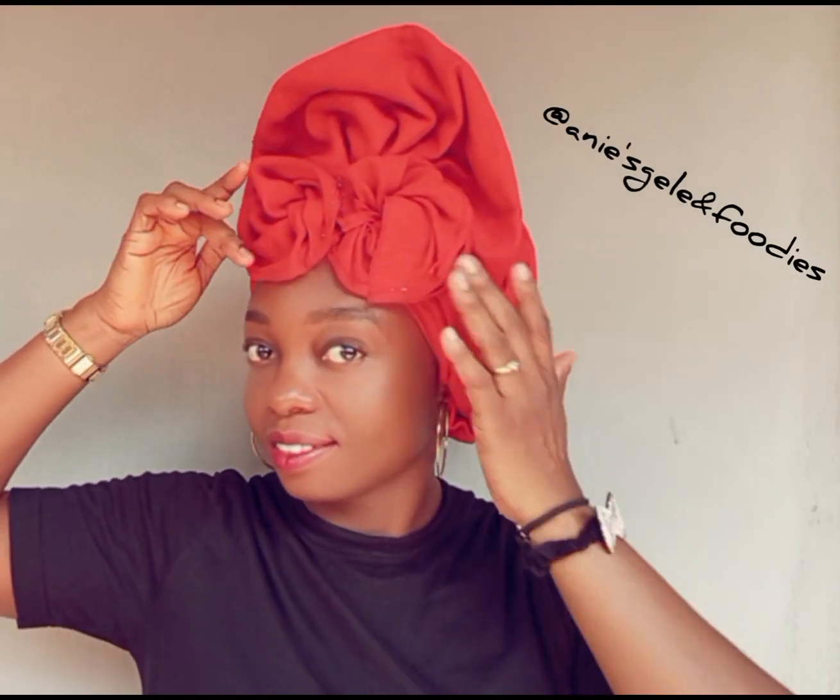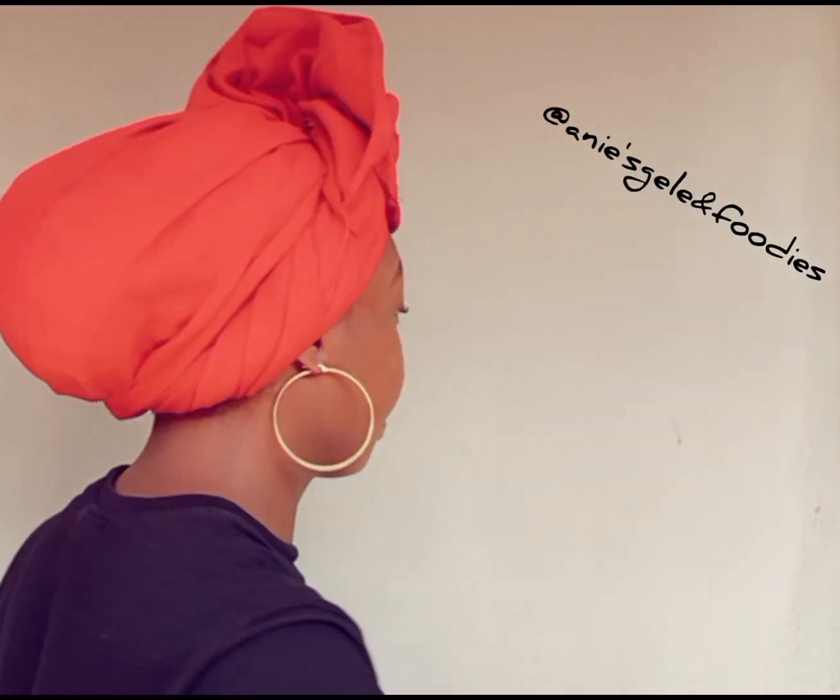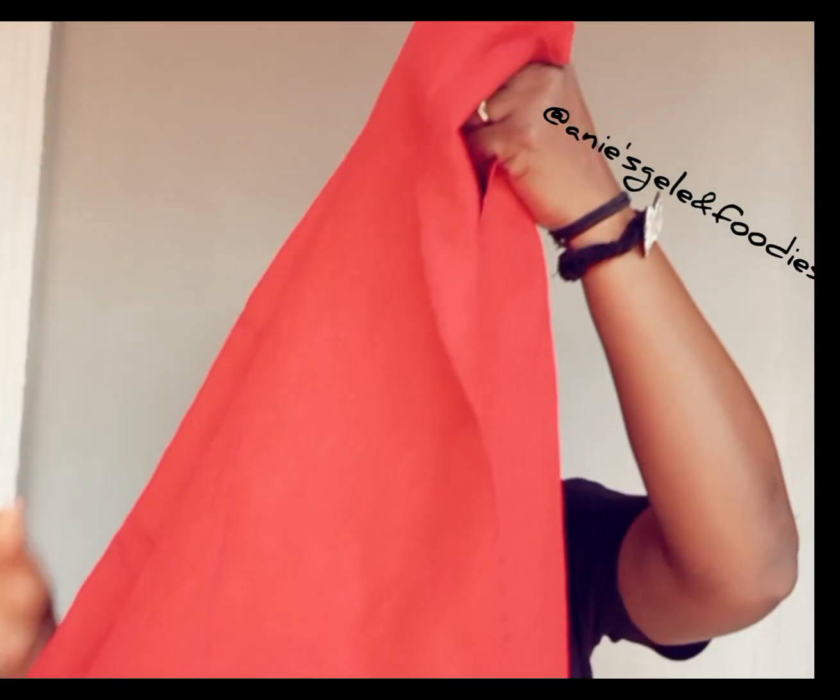This head wrap is unique and it's very simple to achieve, so watch how I'm going to tie this. I'm working with four-layer ashokie, so I started by folding this material into two — the measurement is 50 by 15.